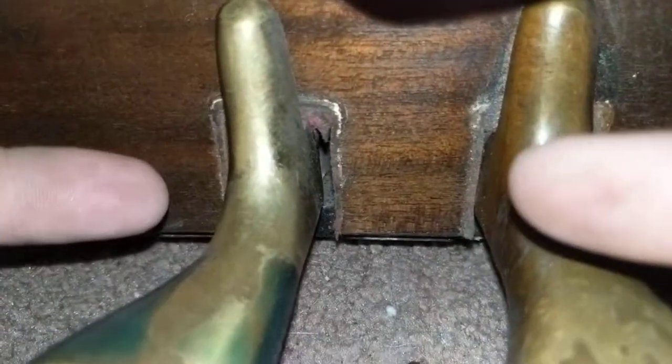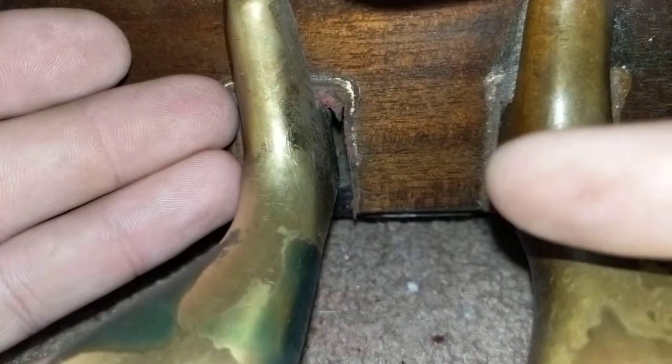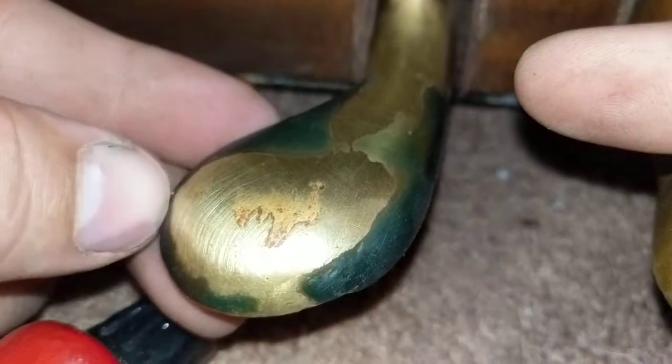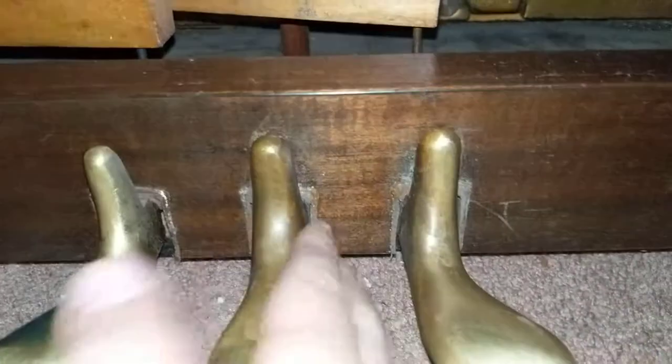The next process will be to add felt into these slots again, which involves taking the pedal back off — not a problem. I'll pull the pedal off, pack new felt inside, and polish these off while they're out. You can see all the crud built up over the years — wax and stuff from people's floors.